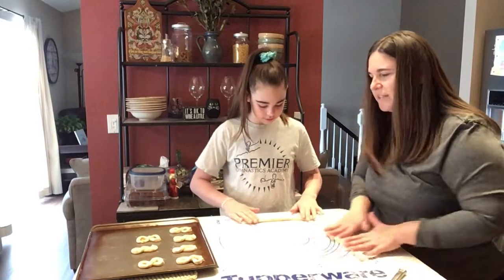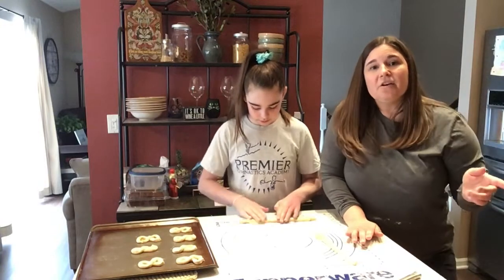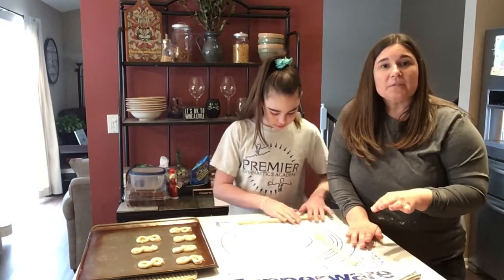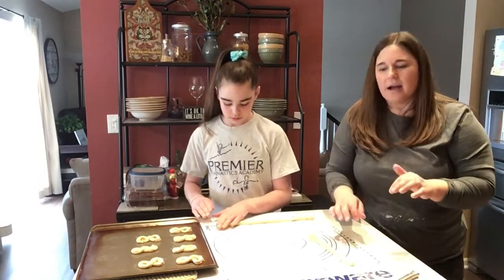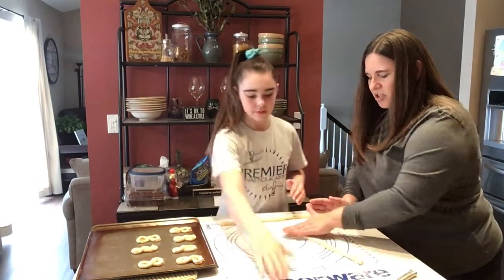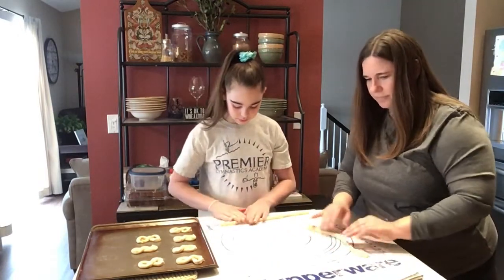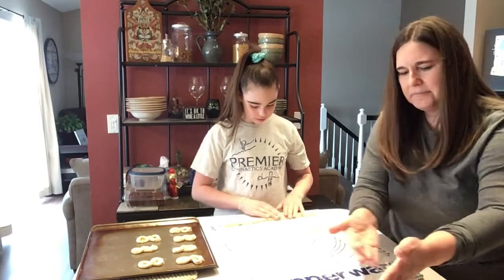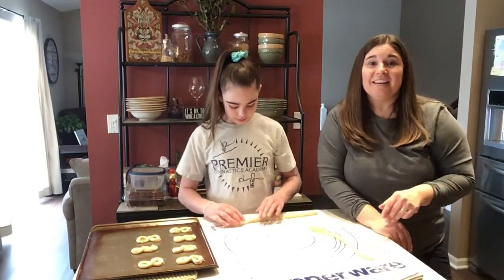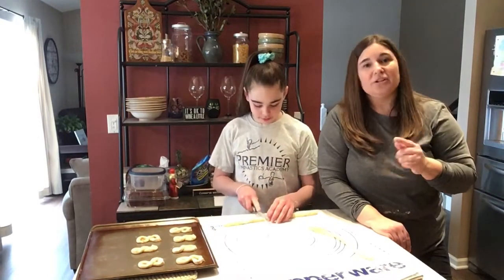Once we have the pan full of cookies, we're going to put them in the oven for eight to ten minutes. You don't want them to turn brown on the edges or even at the bottom — you're really just going for a very light golden color. They don't really change color a whole lot, but they will puff up. We already have some that are in the oven, so we're going to take those out and show you what to do with them.